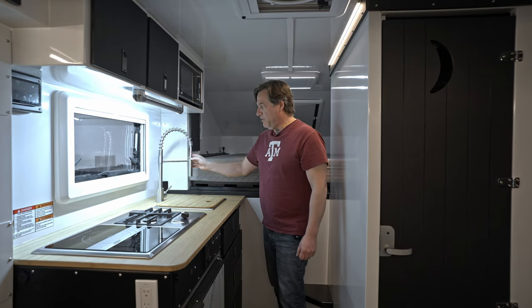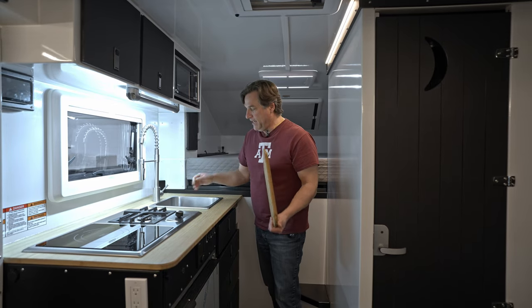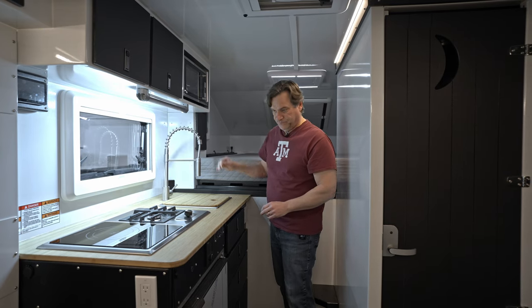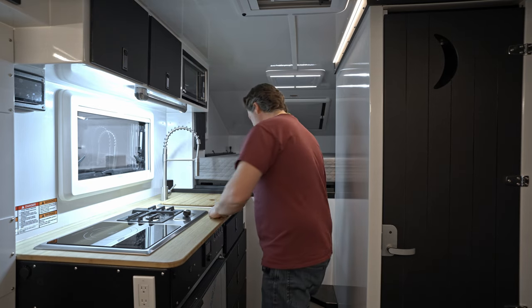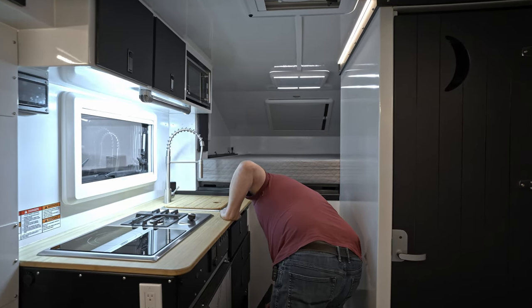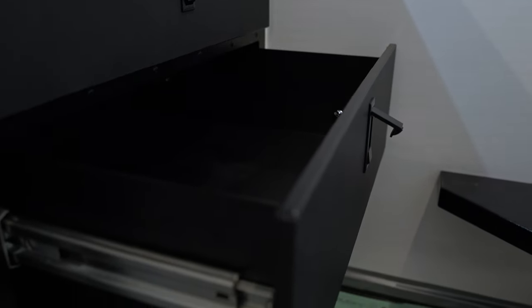The galley features the J-handle faucet, cutting board, and a nice deep sink — about eight inches deep. There's a 164-liter fridge, dimmable lights, an access panel for ancillary equipment such as the water pump, full slide drawers, and positive aluminum cast latches, just like all of our other builds.